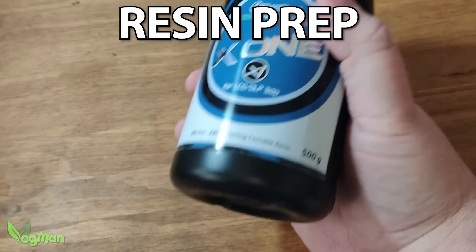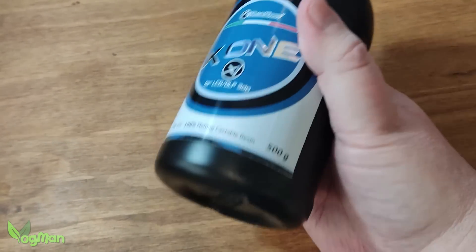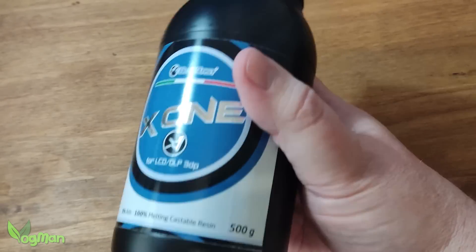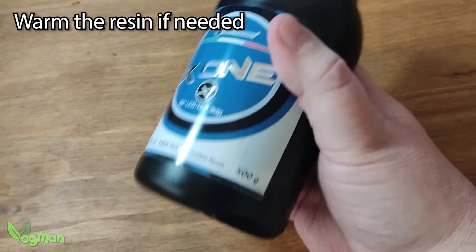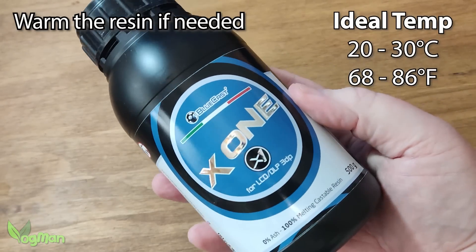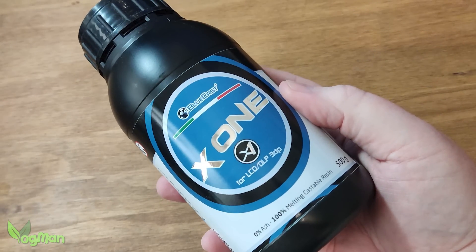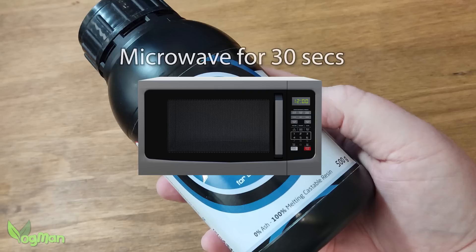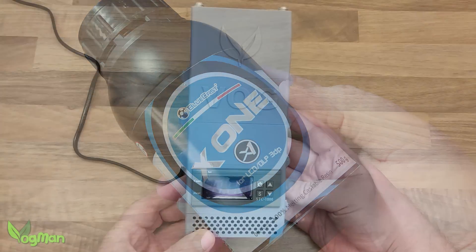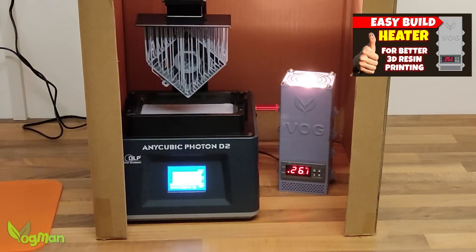Like most resins, it needs a good shake to get going. But again, like most, it needs to be warm. It prints best within a temperature range of 20 to 30 degrees Celsius. You can achieve this in two easy ways: one, place the bottle in a microwave and blast it for 30 seconds — but no longer or you'll cook it. Two, use an enclosure heater, which is my personal preference.